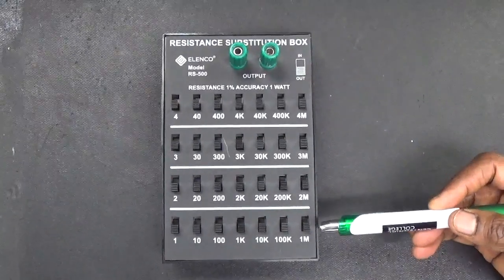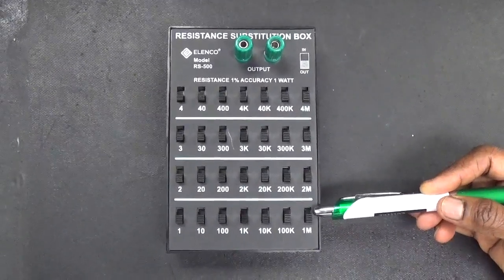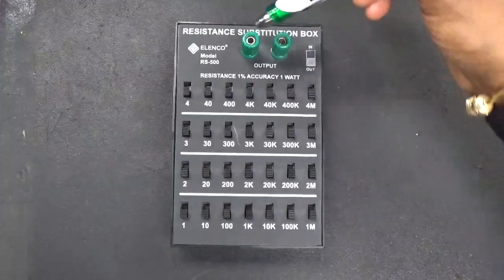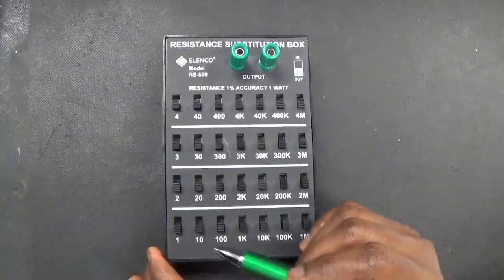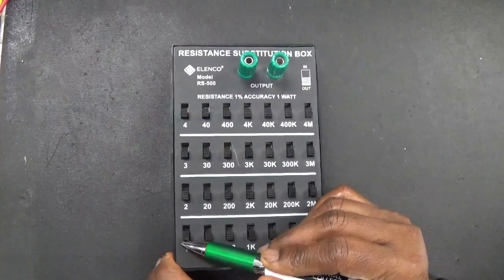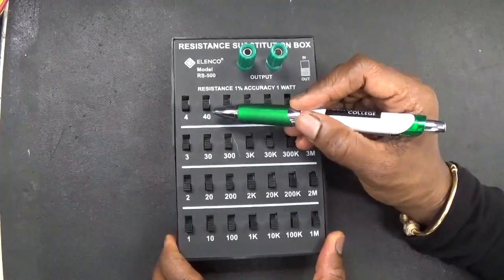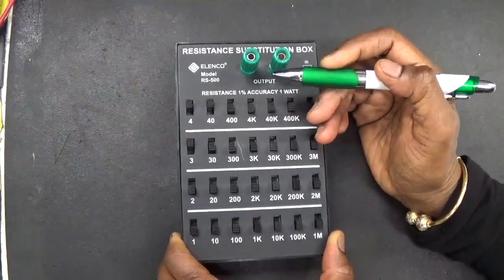We have two kinds of decade box. One is this, where you have all the resistances that could be connected in series and you can measure the resistances between these terminals. If I have to set 1 ohm, I put the switch up and measure the resistance. If I have to set 47 ohms, I set 40, 4, and 3 — 47 ohms.